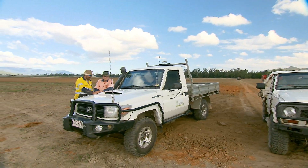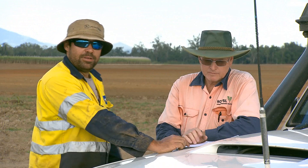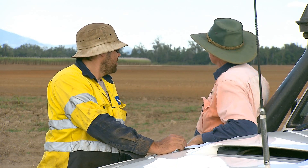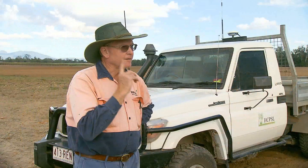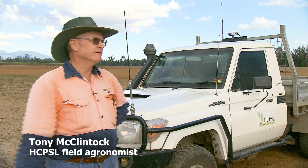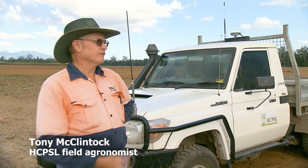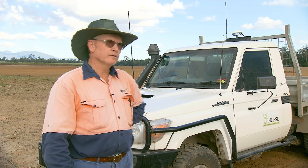The process begins by surveying the block, enlisting the expertise of the local team at the Herbert River Cane Productivity Services. Because this was under trees, they had slightly different row directions and shorter rows, and Joe wanted to make the rows as long as possible, so we just took a survey and tried to maximise the row length and get enough fall down the drill for the water to run off.